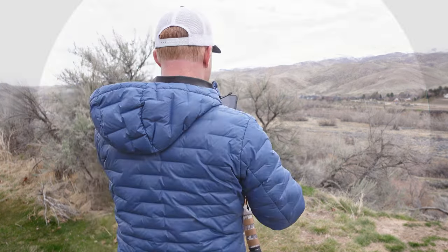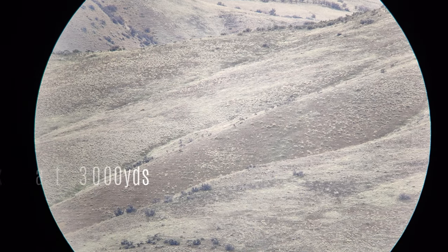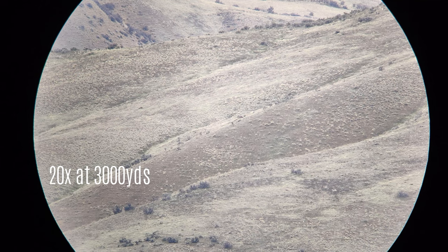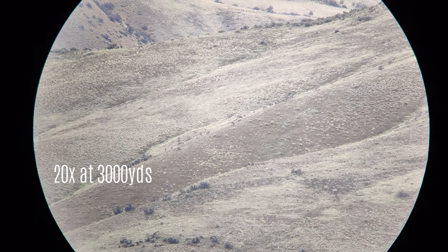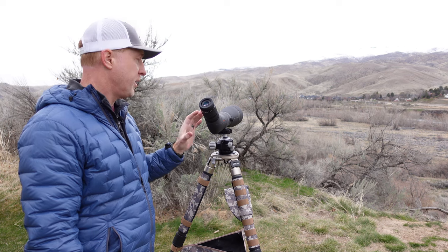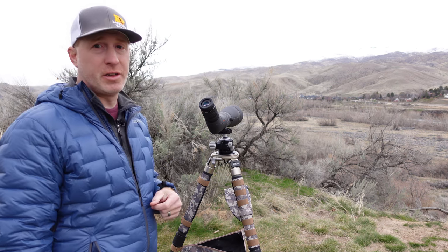We're starting at 20x. As you can see, there are some deer on the hillside in the center of the image. I've got the zoom backed off on the phone so you can see the edge-to-edge clarity, which is really, really good. Nice color rendition as well. Now let's pull this into 60x so you can get a real good look at those deer. Even at 60x, it's very usable — a really nice, clean image with still really good edge-to-edge clarity at the top end of the magnification range.